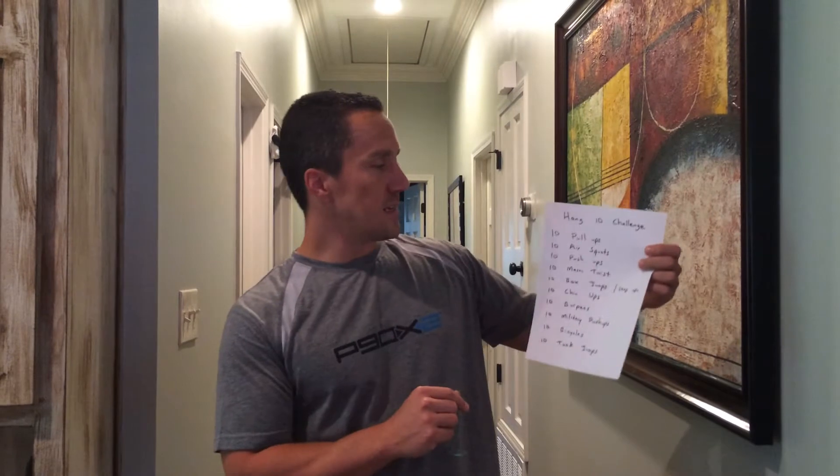Credit where credit's due — I got this idea from Sean Callahan, who's in some of the P90X videos. I'm going to quickly demonstrate each of the moves. What I like to do is write it out pretty large where I can see what's going on, so I can look down at it and be as quick as possible.